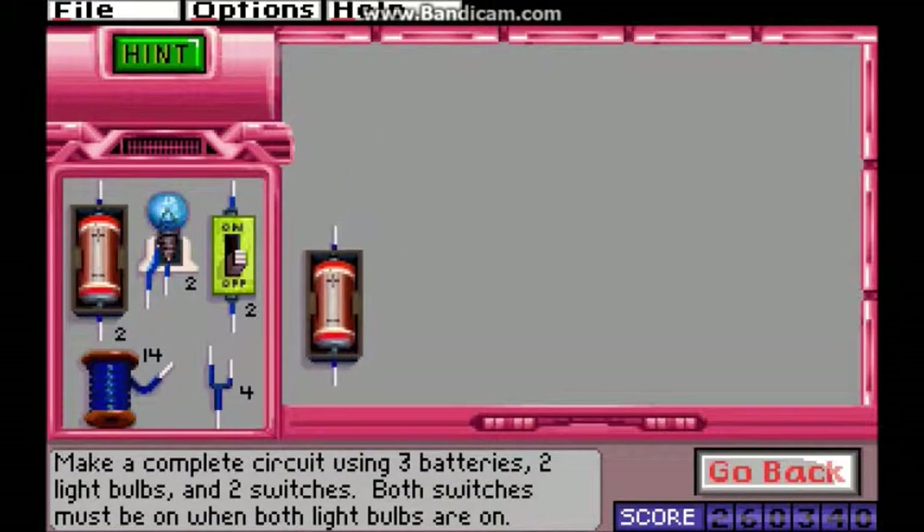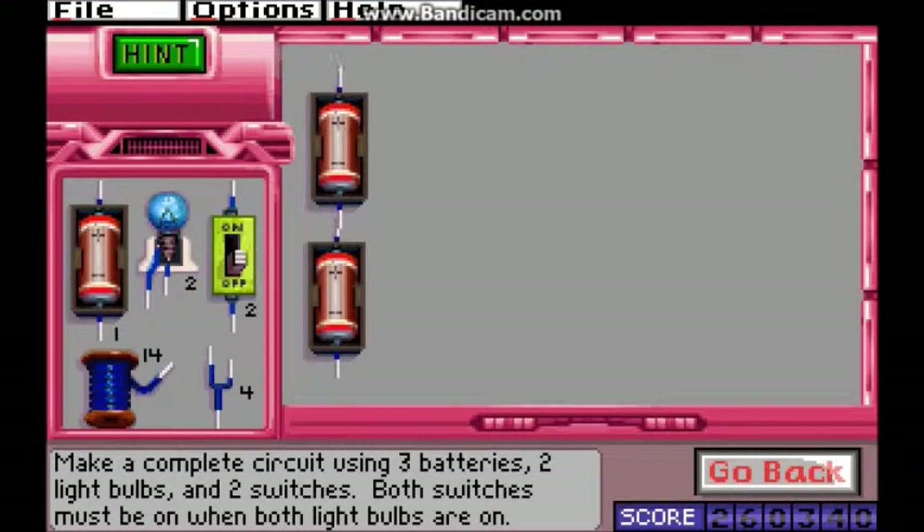Go in here, build a complete circuit using three batteries, two lightbulbs, and two switches. Both switches must be on when both lightbulbs are on. I can do that.